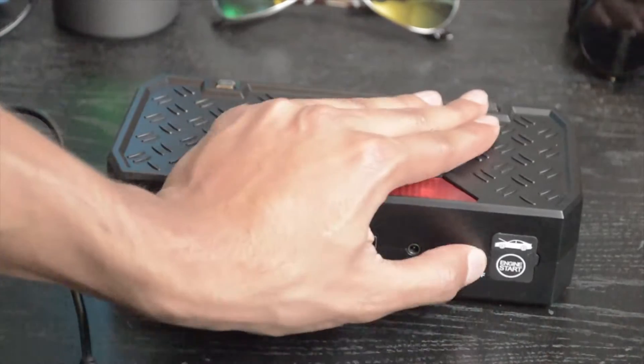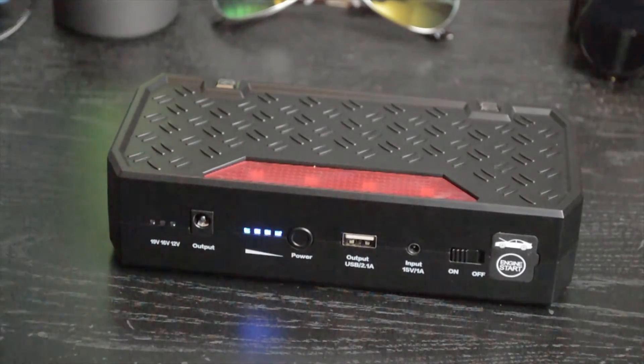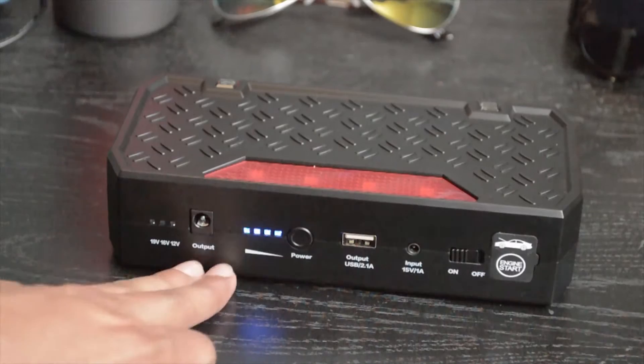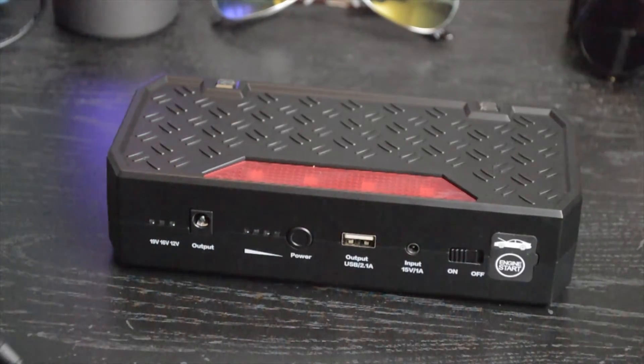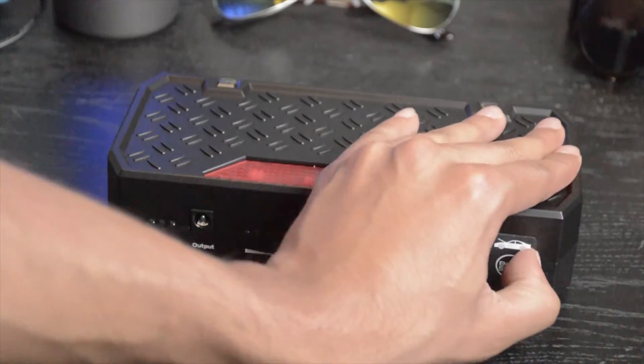To turn it on, you go ahead and flip the on button and it should turn right on. It tells you how much power it has — this thing is fully charged right now. It has the USB cable right here, a 15-volt input right here and output right here, for your car charging kit or any other kit that you need.